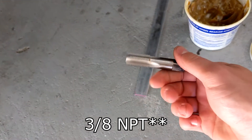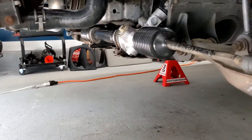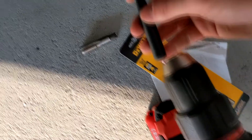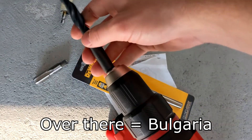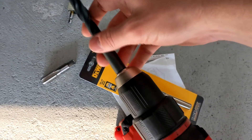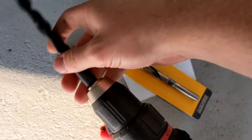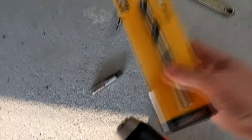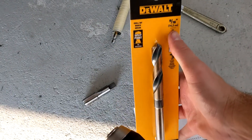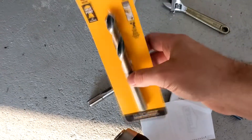The 3/8 tap is nowhere near fitting in the hole I drilled. It's a half-inch hole and the tap won't fit — it's literally as wide as the chuck will go and it's not close. So I had to go buy the closest size I could find, which is 9/16ths. That was $18 for one drill bit.